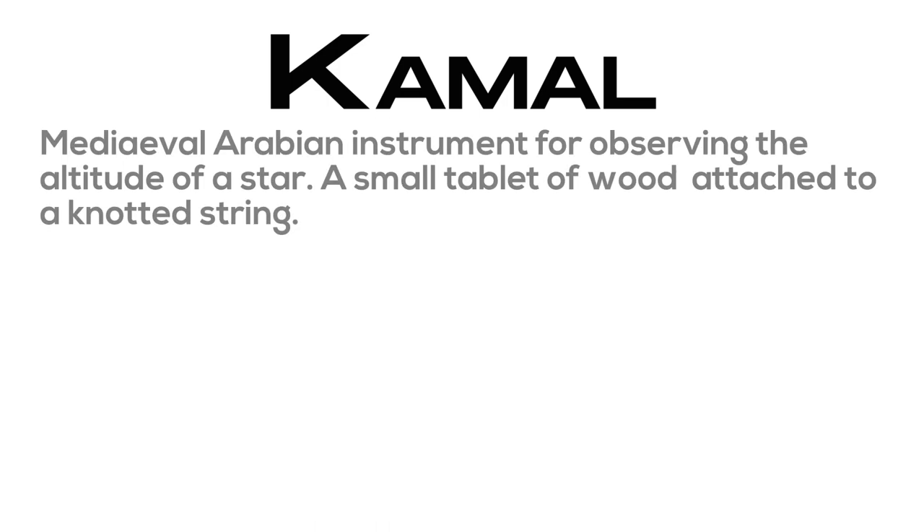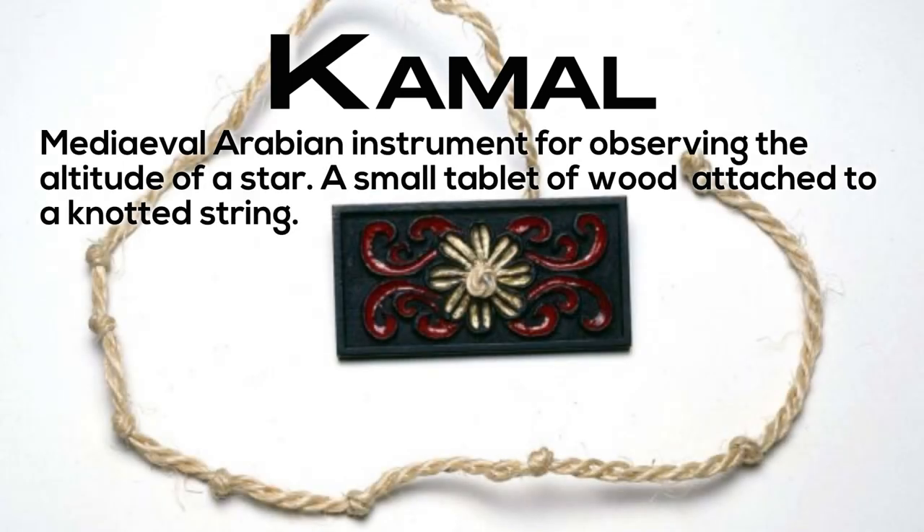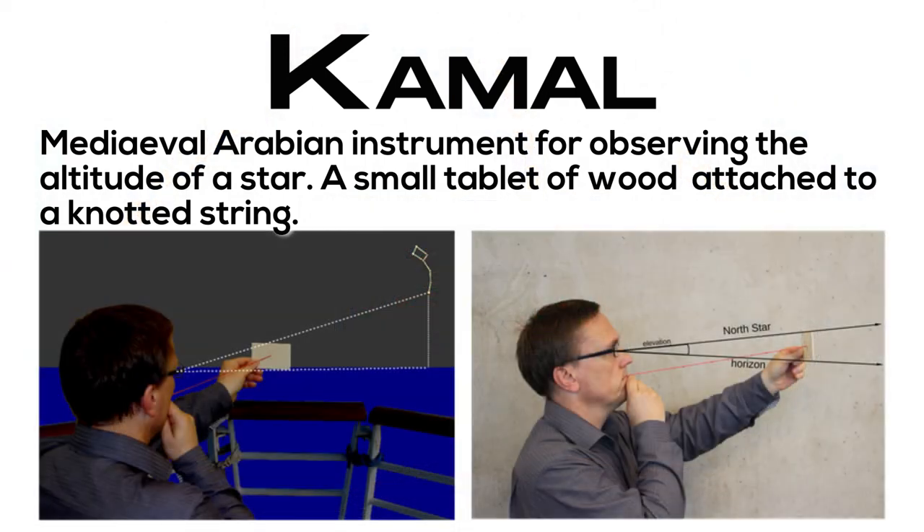Kamal: medieval Arabian instrument for observing the altitude of a star; a small tablet of wood attached to a knotted string.